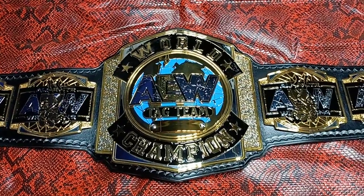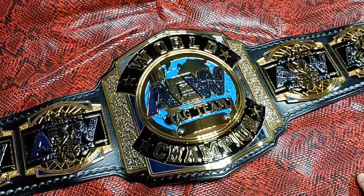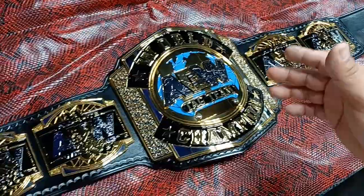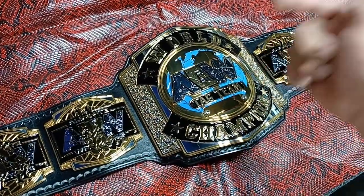What's up everybody out there in YouTube land, back again one more time. Work's getting pretty packed in here — it's gonna be hard to do a video on every one of these — but this is at least one on the official AW tag belt.